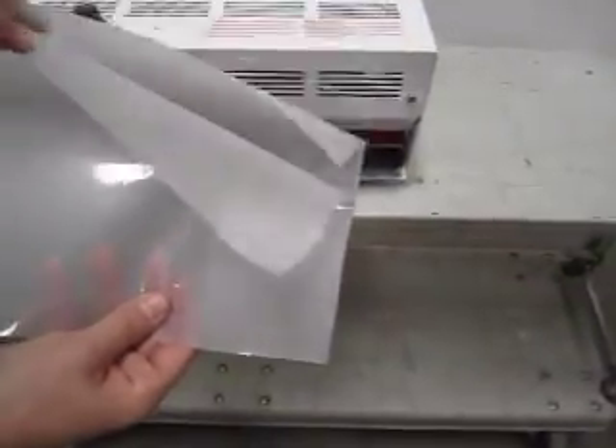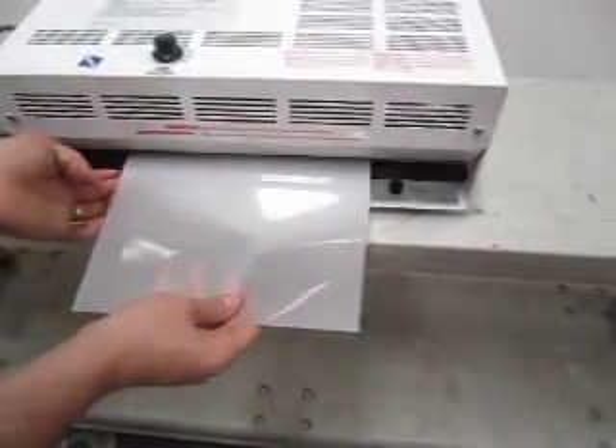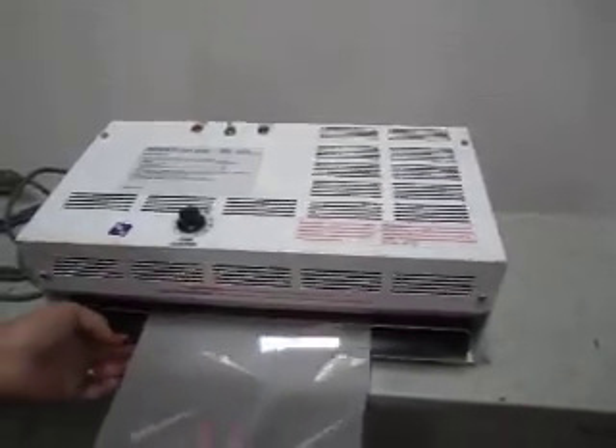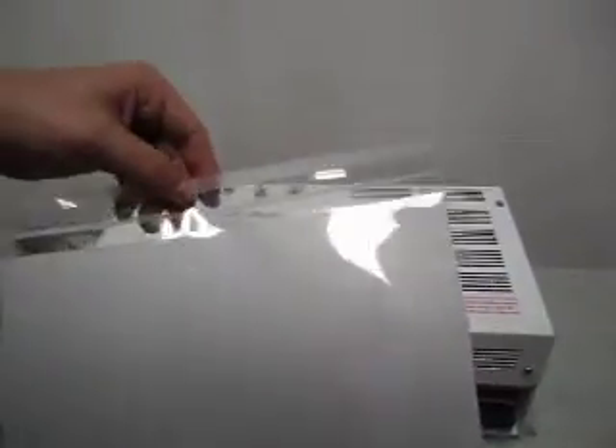This is just a couple of pages of thermal material. Stick it in here, pull it up, and that's all there is to it — it seals up really well. Do it one more time. It works really well.